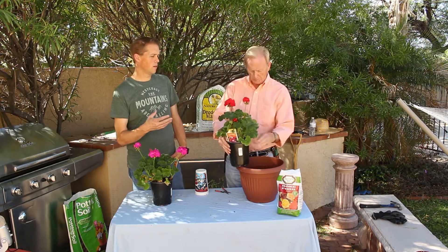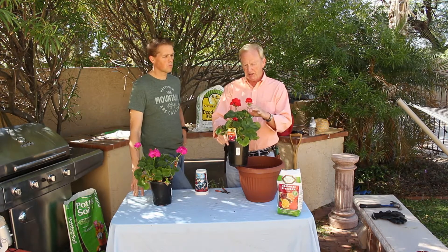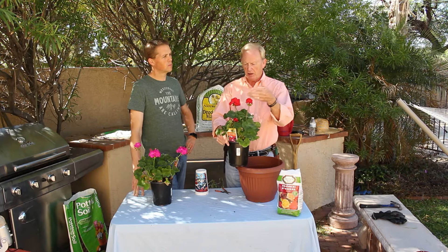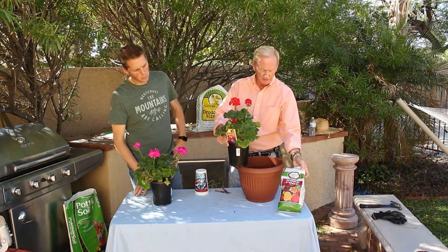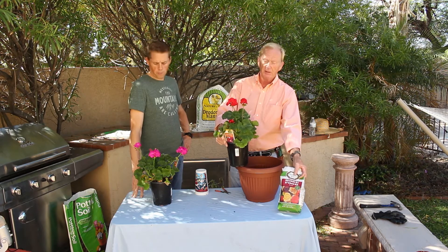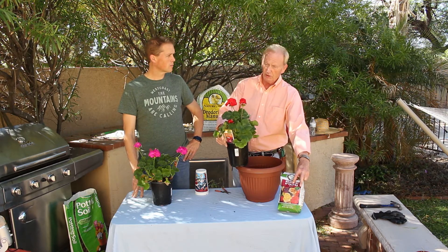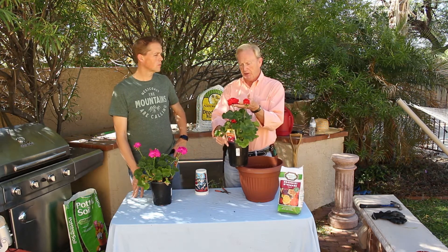If we were potting these in the yard, how much sunlight do they need? They love as much sun as you can get them. They'll grow in shade, but on a geranium, if it doesn't get enough sunlight, you won't have the long stems and the blooms. The rose food we had — I said it crosses over to some other plants, and this is one of them. The middle number is the highest, and that's what it takes to make the geranium bloom.